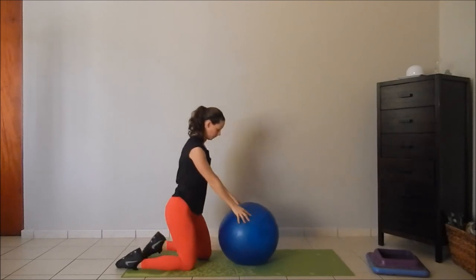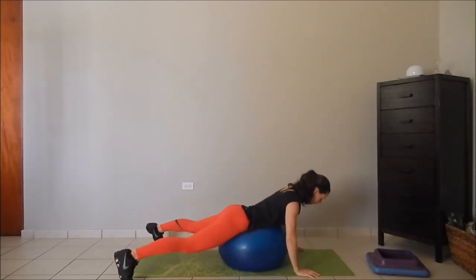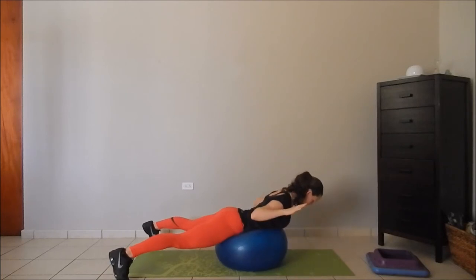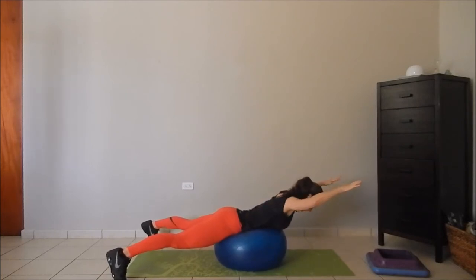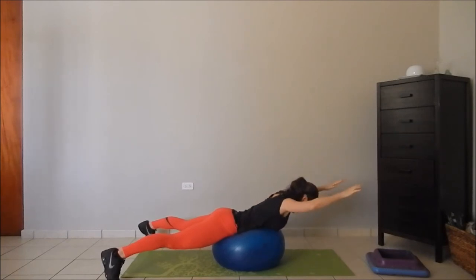A more advanced version of the scapular depression is using the exercise ball. Gently lay prone against the ball, keeping your feet wide. Your spine will be in line, your nose facing the ground, and gently press your hands forward and back.